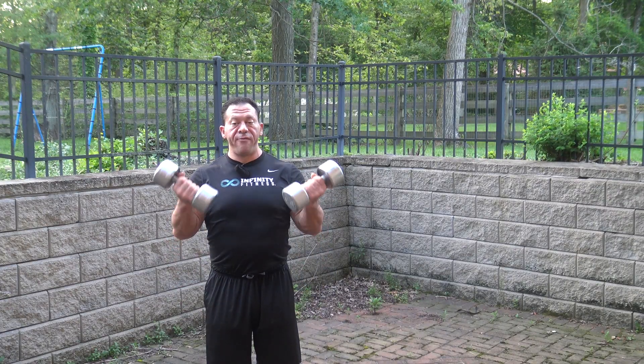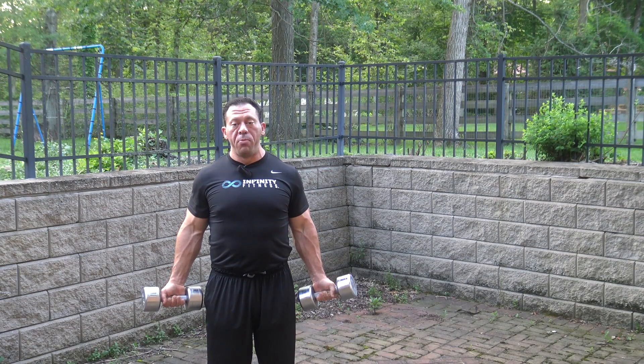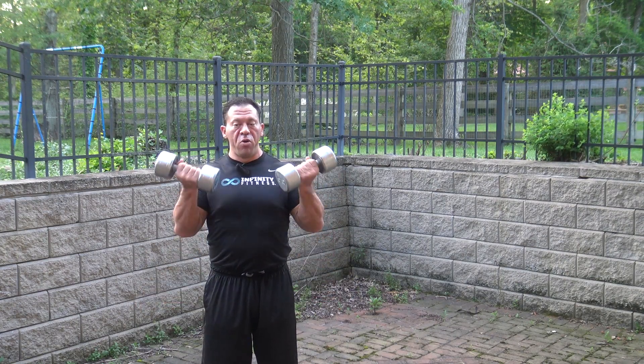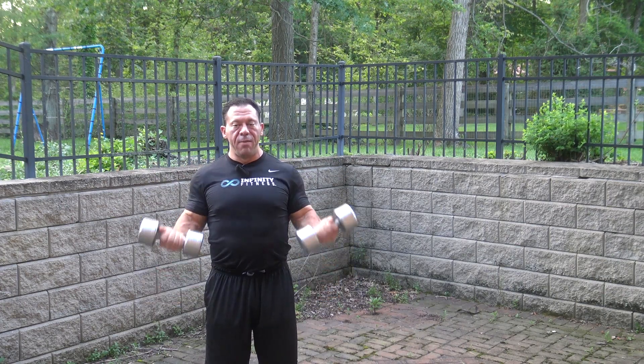Cluster 6 training is great for adding size to your arms and at the same time increasing fat burning hormones. I'm going to demonstrate everything and I can send you a free copy of the program if you email me at scott@infinityfitness.com.